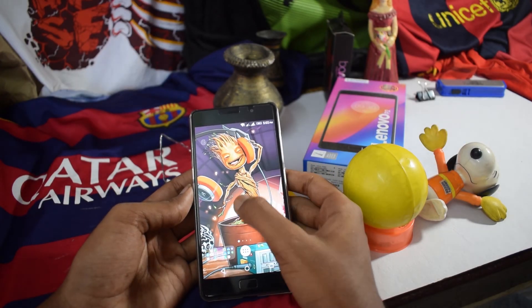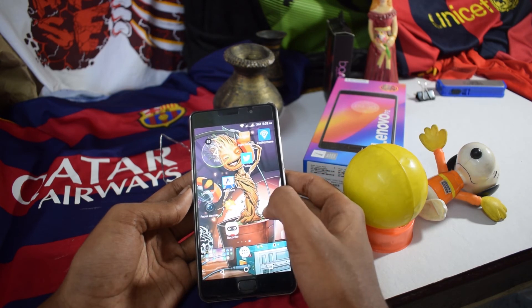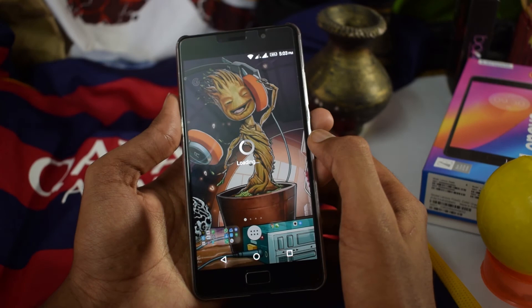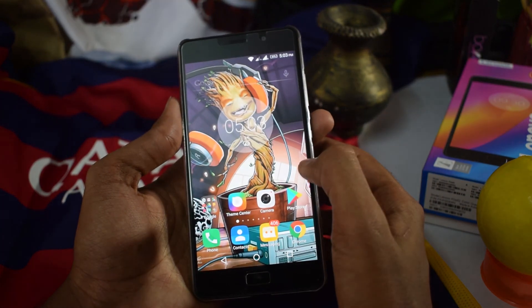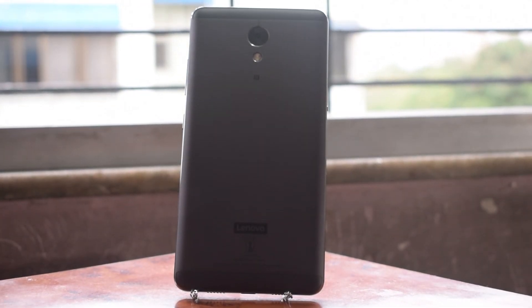It has an Android UI made by Lenovo that is very close to stock and highly customizable. There is also an option for Vibe UI.